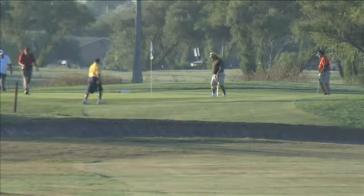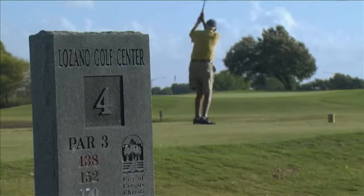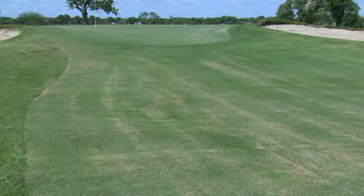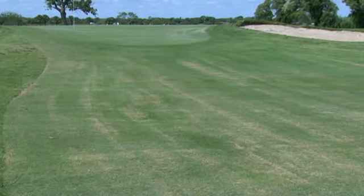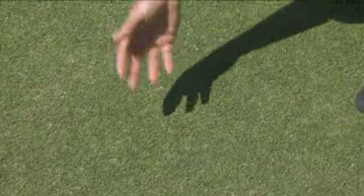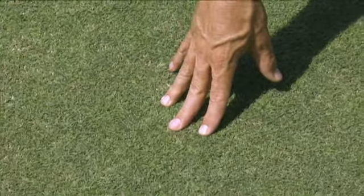As director of golf course operations for the city of Corpus Christi, Texas, Clark Waters is responsible for the conditions of two municipal courses. Faced with original native soil greens with only surface drainage and an effluent irrigation supply from the city, Clark began looking into Seashore Paspalum as an option to improve course conditions.